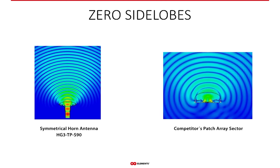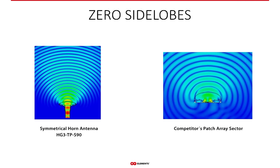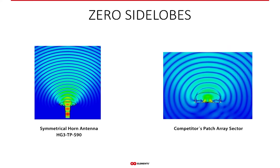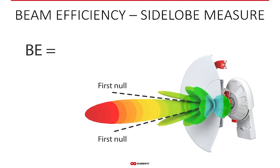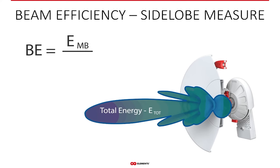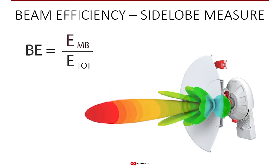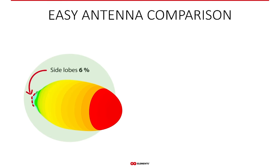Simply saying an antenna has zero side lobes is vague — there is a precise measure called beam efficiency, which is the ratio of energy contained in the main lobe to the total energy an antenna radiates. The higher the beam efficiency, the fewer side lobes an antenna has — maximum is 100%. In this example, the symmetrical horn has a beam efficiency of 94%, so only 6% of power is in the side lobes, compared to a typical patch array sector at 69% — meaning 31% of its energy is in side lobes. The higher number wins.